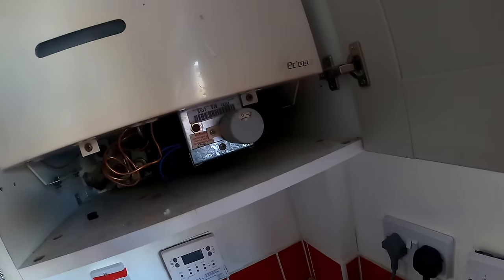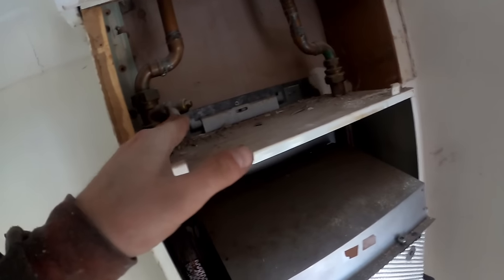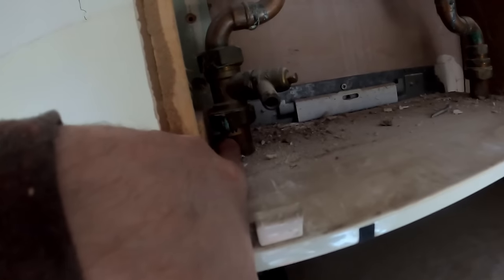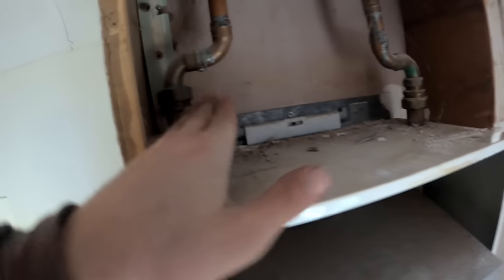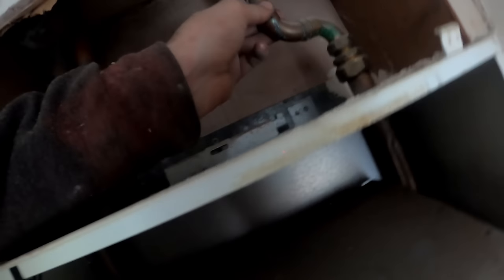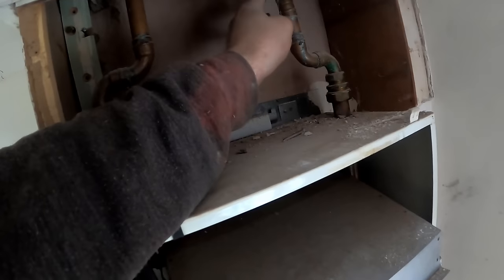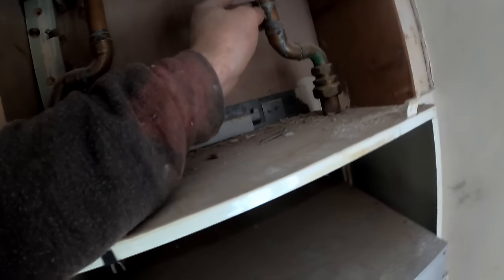First job is to take the cupboard off and see what we're left with. I've just removed this section of boxing. That's the half-flow coming off the top of the heat exchanger — it's marked 'flow'. That's our return. It's unusual — they normally put the drain-off tap on the return. But I might be able to sneak the filter in here and make this section of boxing removable with some cap screws or something.